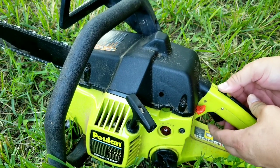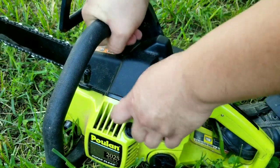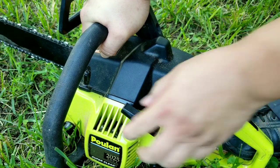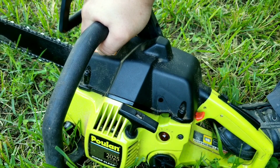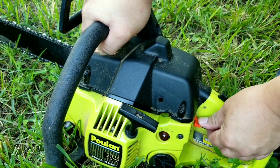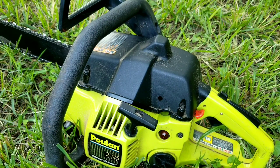Every time I've had to replace primer bulbs I've never tried starting the machine. This time however I want to try and start this thing even with a busted primer bulb. Well, surprisingly it actually started. So I guess the check valve at the base of the primer bulb must be keeping air from getting into the fuel system.